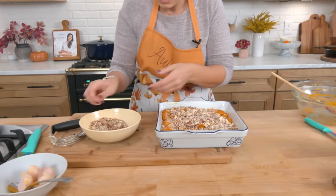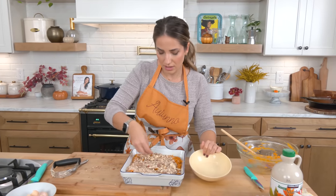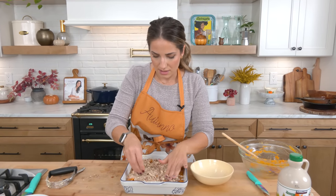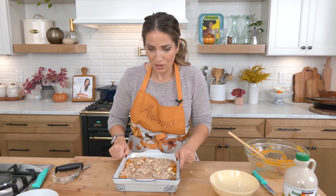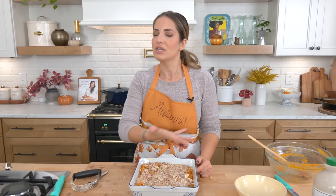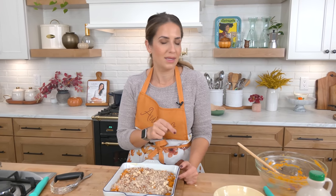Why does it taste so good next to corn pudding or corn soufflé — the recipe for that is on InTheKitchen.com — or with cranberry sauce? I don't make the rules; the food gods made the rules. This goes into my oven at 350 degrees for about 30 minutes. I will show you what it looks like when it is done.